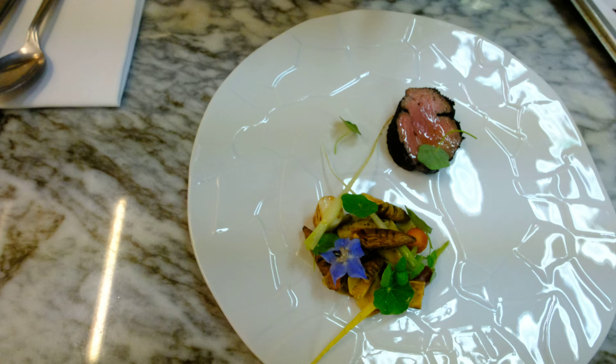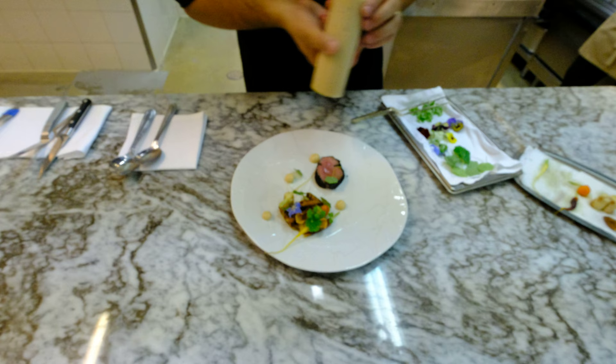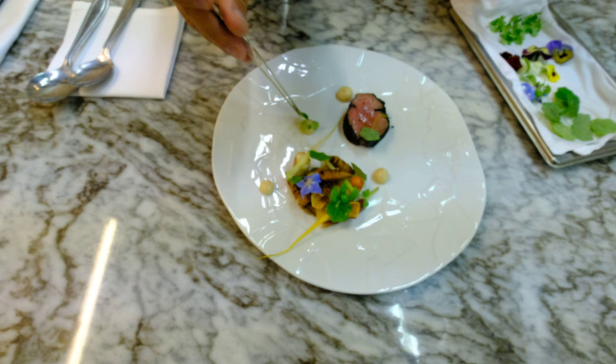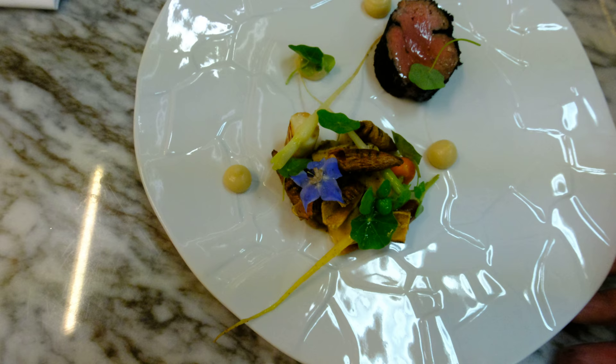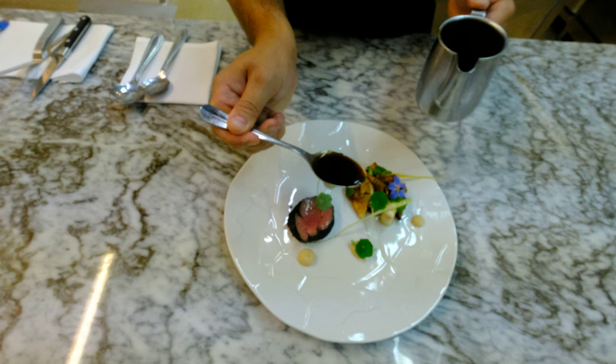Very tasty. That is the marrow. And the finish is the small jus of the hill and the truffle of the summer, summer truffle, in the middle of the plate.